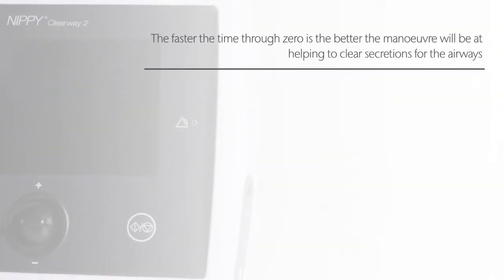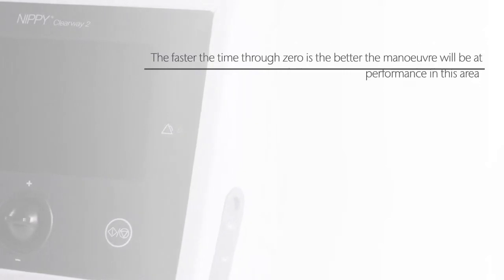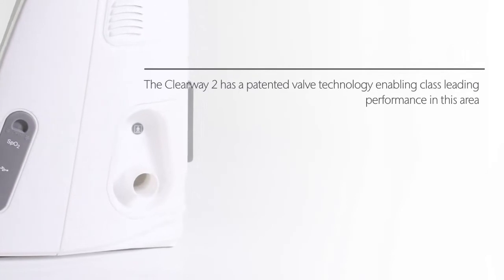The faster the time through zero is, the better the manoeuvre will be at helping to clear secretions from the airways. The Clearway 2 has a patented valve technology enabling class leading performance in this area.